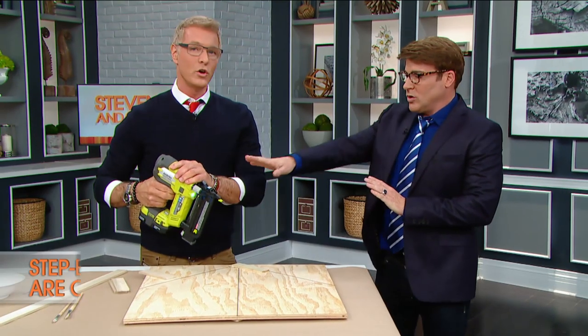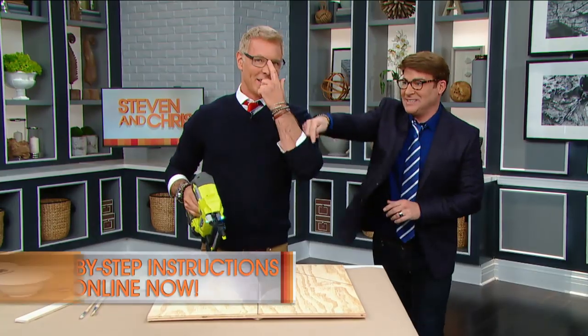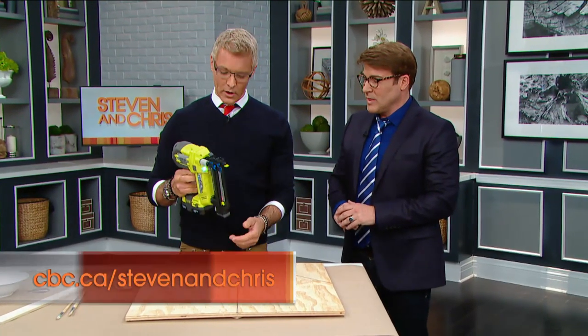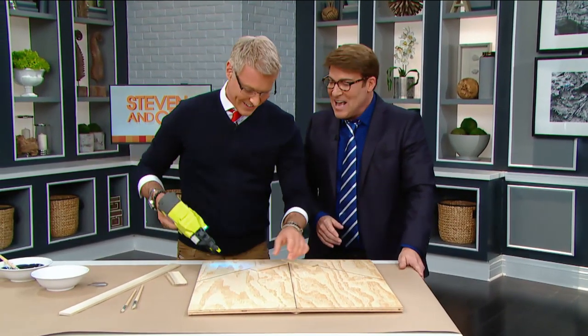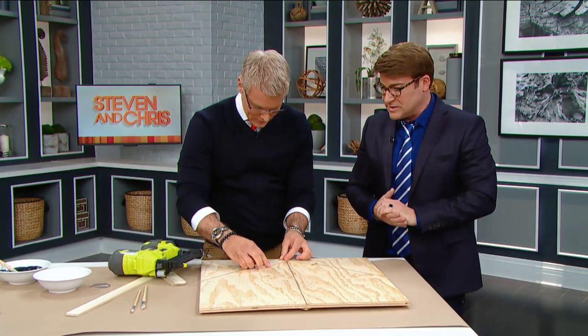We have a nail gun here, but you could use a regular hammer and nails. You can go to big-box stores and they rent these — quite inexpensive. Any Home Depot kind of thing. Absolutely — big-box stores.